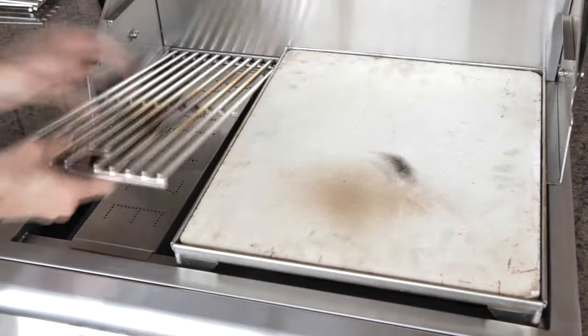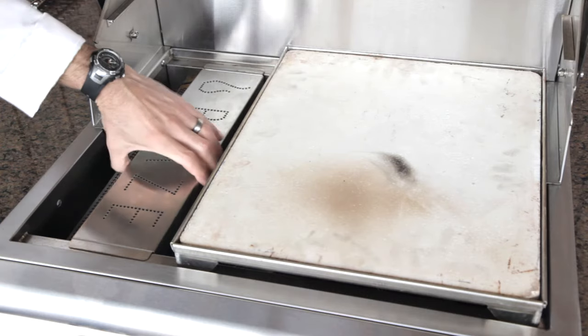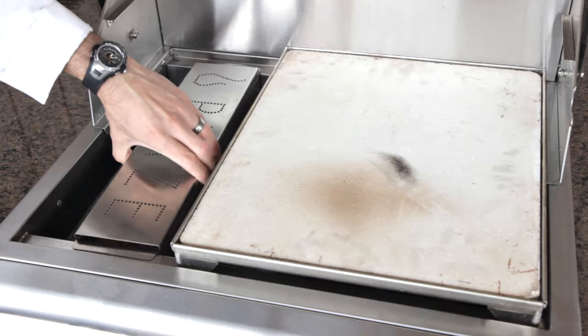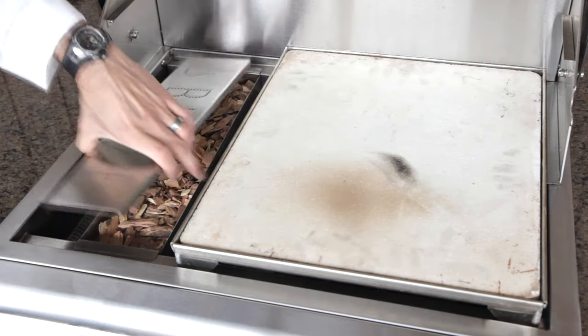Let's check out the smoker box. You normally wouldn't have to remove the cooking grids — I'm just removing them so you'll get a better view. Due to the lack of excessive air holes in the lid and the fact that the box is solidly welded, you don't really have to soak your chips before smoking.